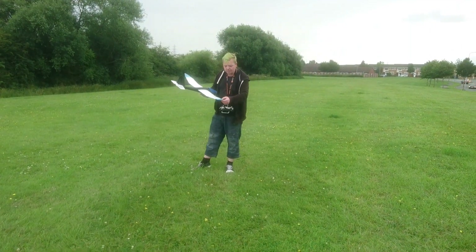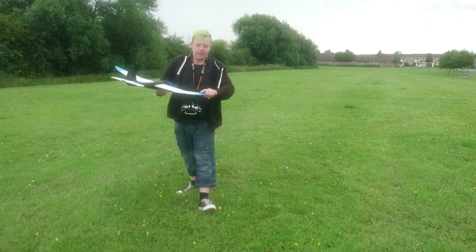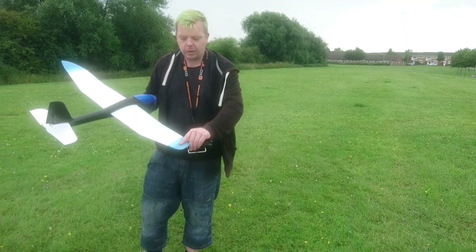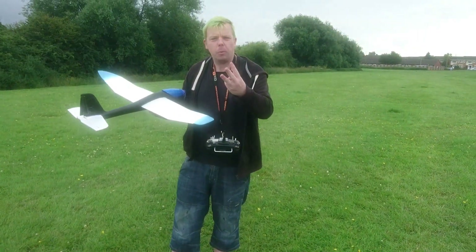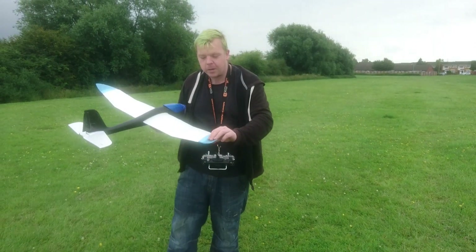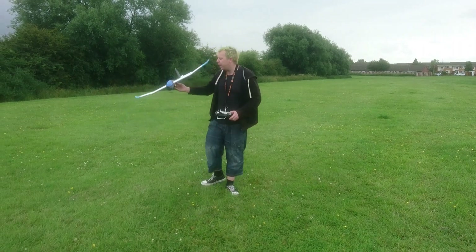So I'm going to take these 3D printed winglets off. Fantastic design — whoever designed them. Thank you very much to people on the little glider page for helping me out with the wall thickness. The first one I printed was 24 grams at 3-wall thickness. These are 1-wall thickness — 8 grams. So thank you everyone on the little glider page for that.